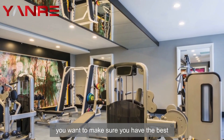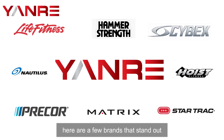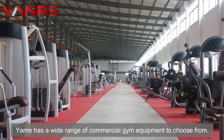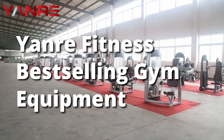As a gym owner, you want to make sure you have the best commercial gym equipment to offer your customers. There are a few brands that stand out when it comes to commercial gym equipment, and Yonra is one of them. Yonra has a wide range of commercial gym equipment to choose from. Here are some of Yonra's best-selling commercial gym equipment.